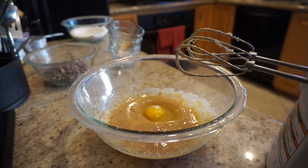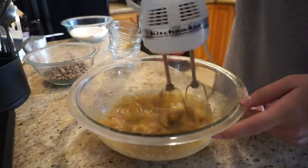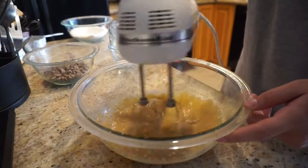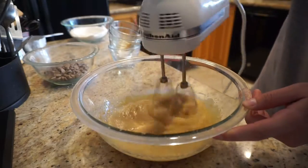Once you have creamed together the butter and sugar, you're going to add all your wet ingredients — the eggs, the vanilla extract, and the salt. You're going to add those three into the butter-sugar mixture and mix until combined.